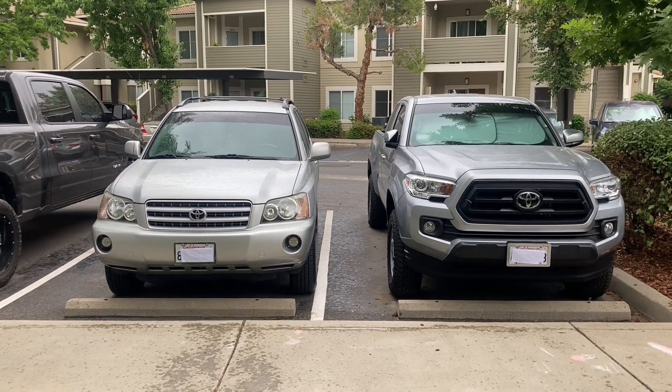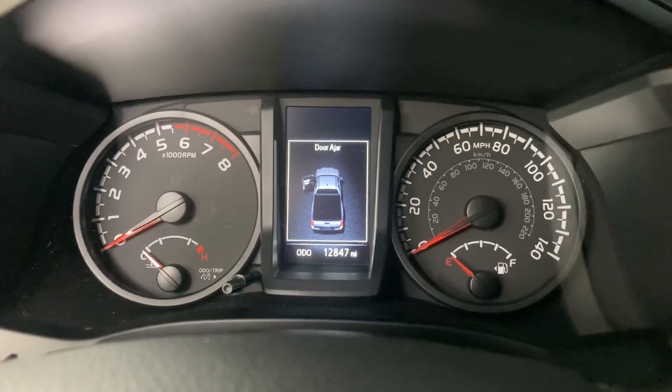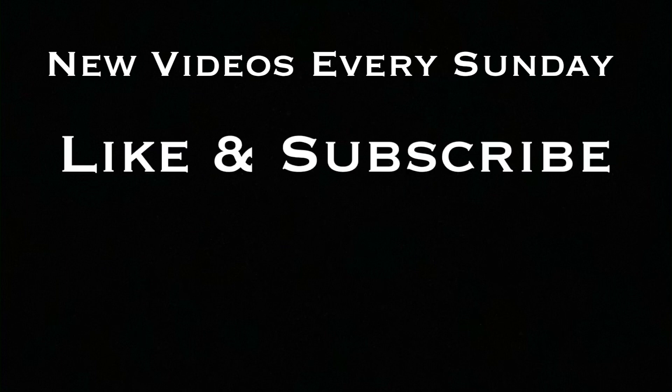And that's pretty much that. Happy driving, and be sure to keep watch over your needles. Don't forget, new videos every Sunday. Like and subscribe if you haven't done so already. I will see you guys next week.